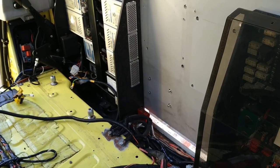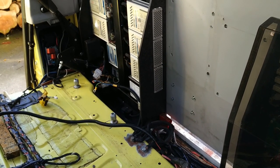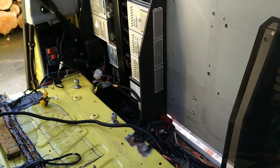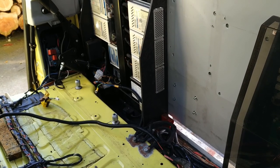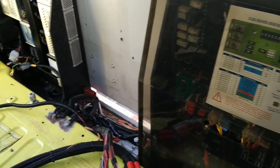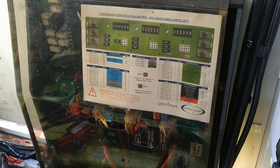Wheel and siren amplifier at the bottom, and another interface which I think is taking the CAN output from the CAN interface at the bottom there. Black module at the bottom. Genesis relay and control system.